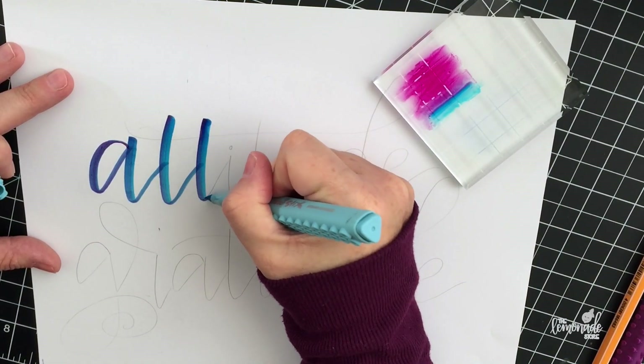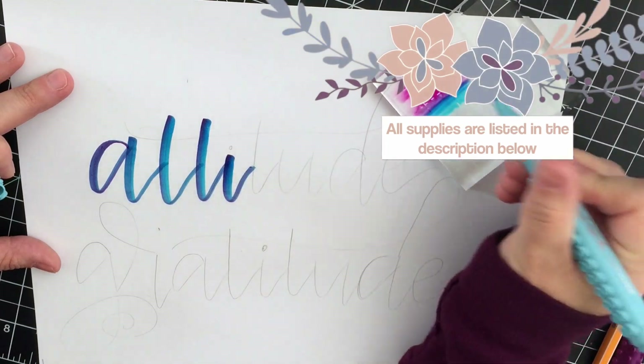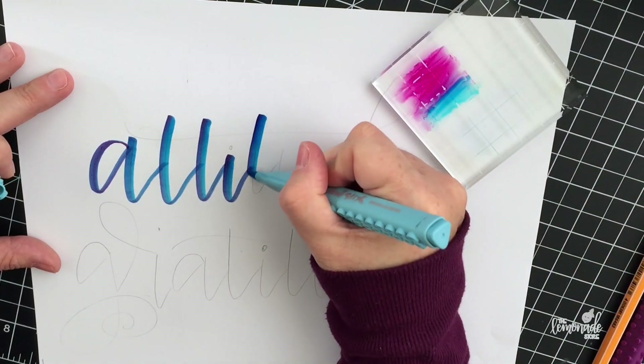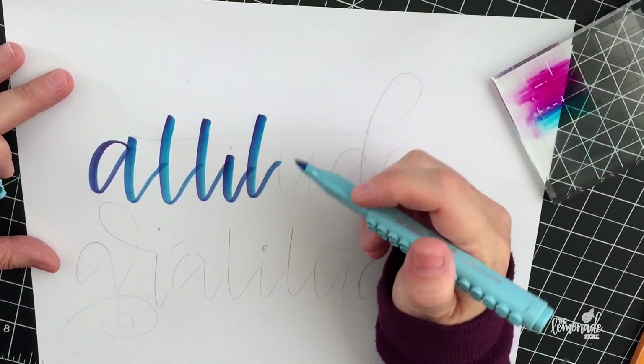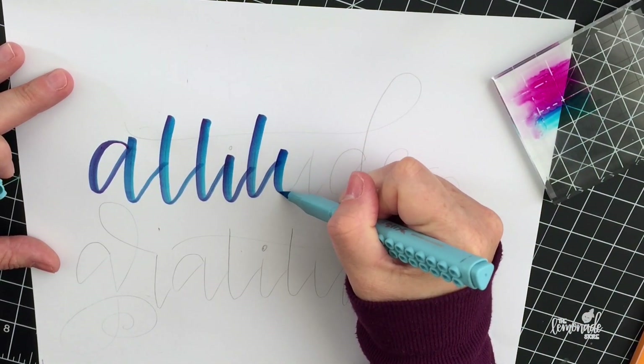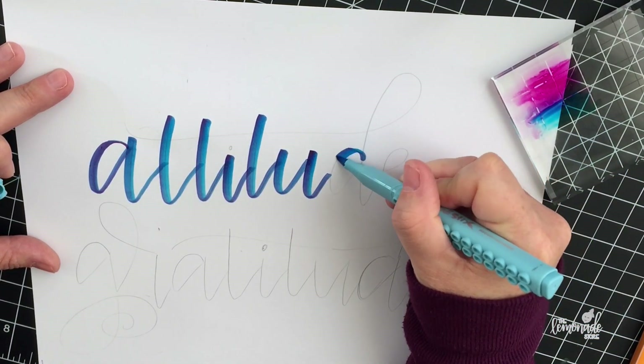You can use any kind of plastic or an acrylic block — that's what I'm using. You put down the darker color, and then with the lighter color you pick up the darker color and start to letter. This is real-time video of me going over my sketch.